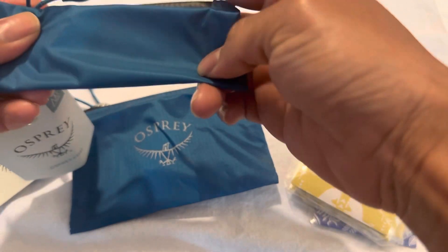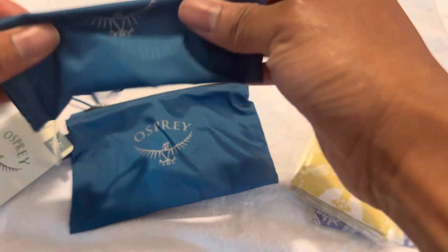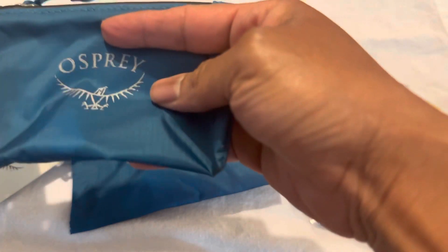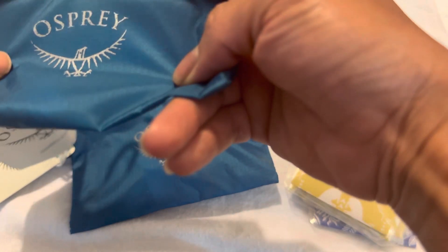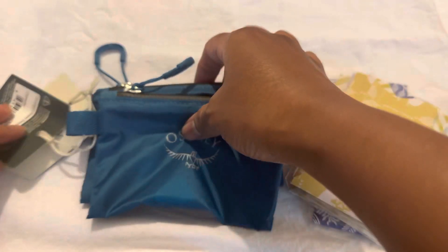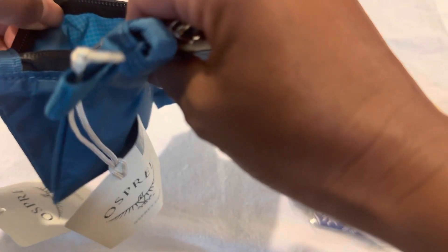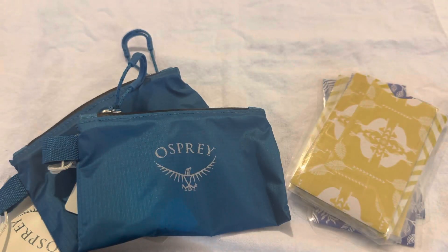I'm not sure how waterproof it is or how much water it repels. I'm pretty sure it's almost like rain jacket material, so it will repel some water, but if you're drenched or it's pouring rain and you're standing or walking in it, water will seep through. So if you're interested in the new design of the Osprey Ultra Wallet, here it is. See you later.